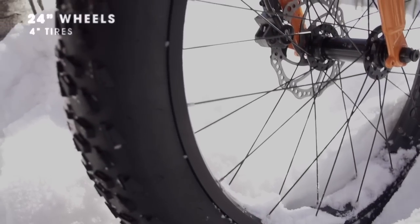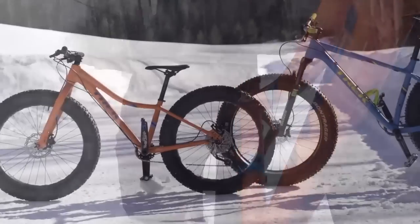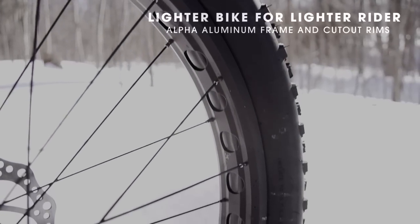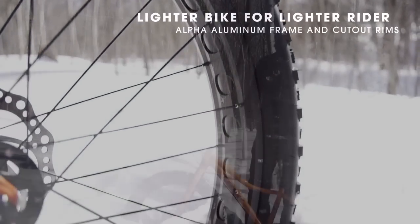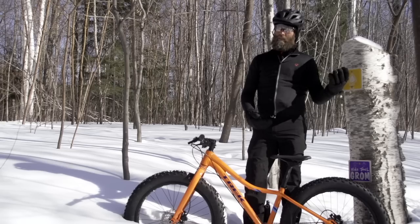This has a 24 by 4 inch tire. It has the same alpha aluminum tube set as the adult bike, so a lightweight aluminum frame. It has aluminum rims with cutouts to reduce the weight. Obviously for a lighter rider, lighter weight bike is really important.